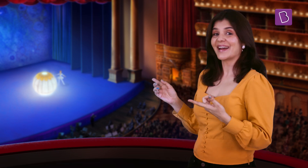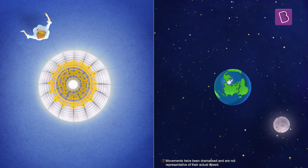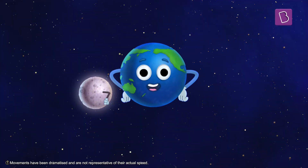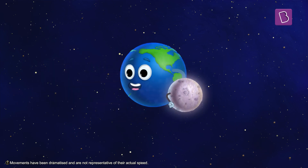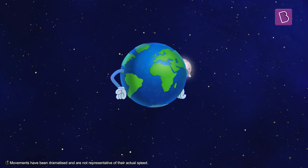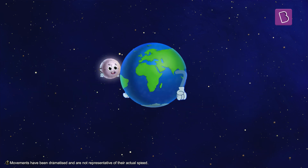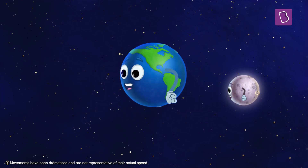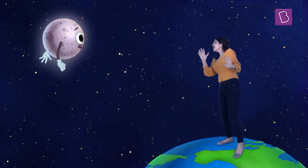Wow, what a beautiful dance. This dancer is blissfully spinning and tracing a circle. Even the moon dances around the earth in a similar way. However, an interesting thing about how the moon actually moves around the earth is that it always has one of its sides facing the earth while its other side is always hidden. This hidden side is called the dark side of the moon. Nobody on earth can see the dark side of the moon.